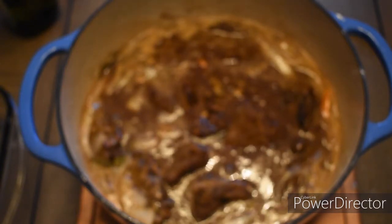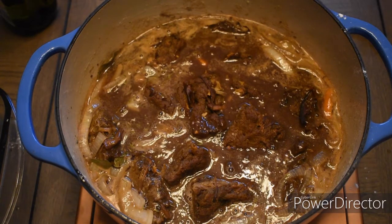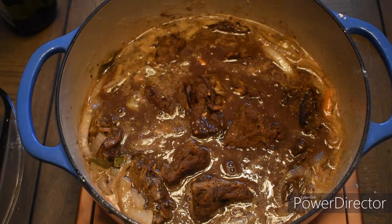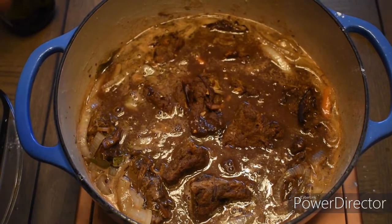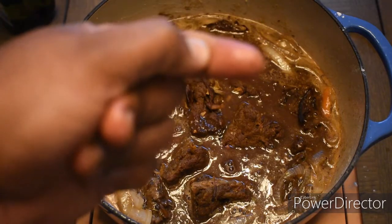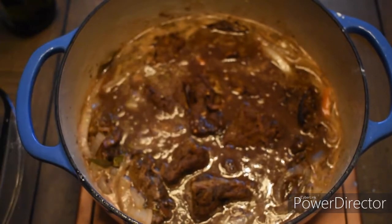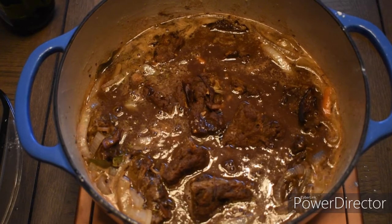We're going to cover this and put it in the oven at 325°F for an hour. While the short ribs are cooking, we'll cook the cabbage at the same time. For the white rice, you can make it on the stove or in a rice cooker. I fill the pot with rice and water up to my first knuckle, salt it, and once the water runs out and steam stops coming out of the pot, your rice is done.